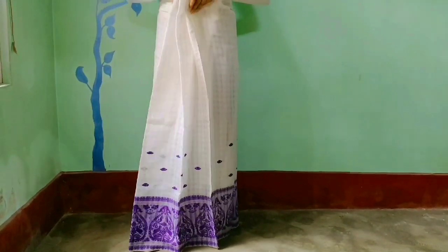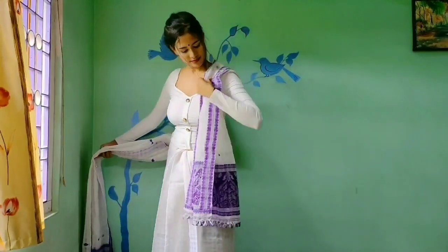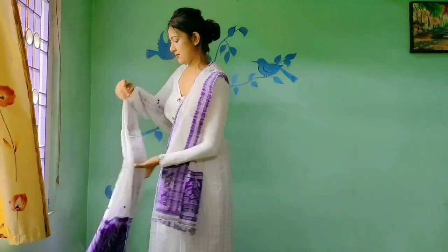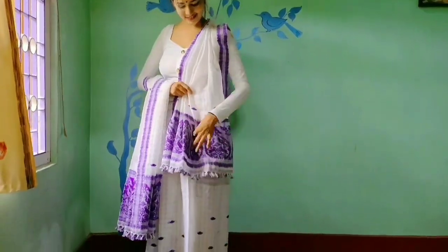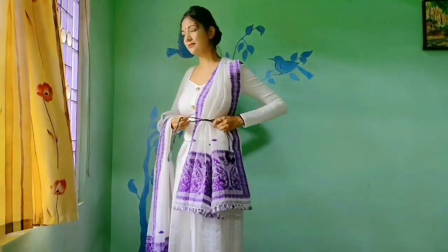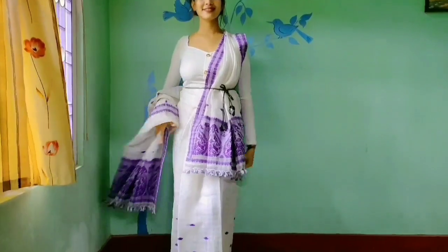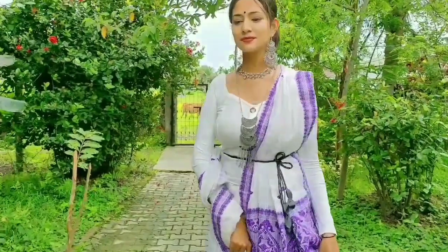Let's move to my outfit. First, getting into the skirt which is called mekhala — I am taking 3 pleats of my mekhala and turning them to my right and wrapping all around. Now take the chadar and drape it, rolling it into my right hand. I am using this black belt contrasting to my dress to highlight my waist. It also divides our body into 2 parts which makes an elongated effect.